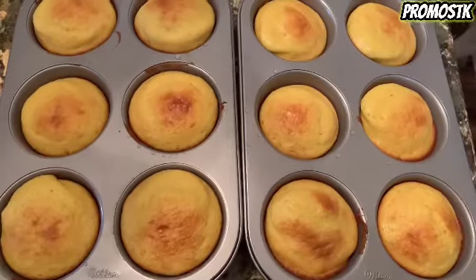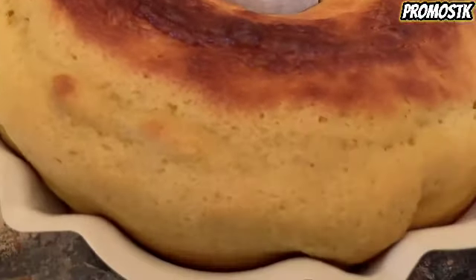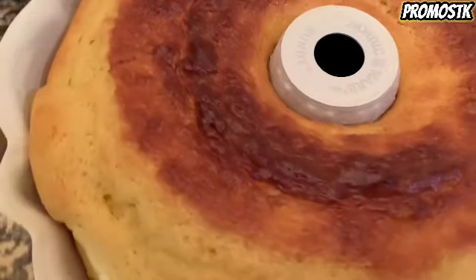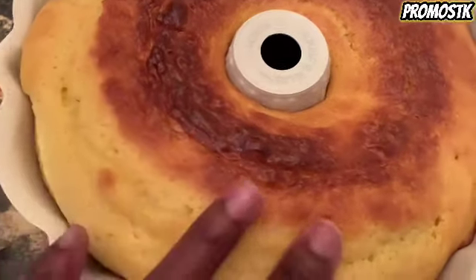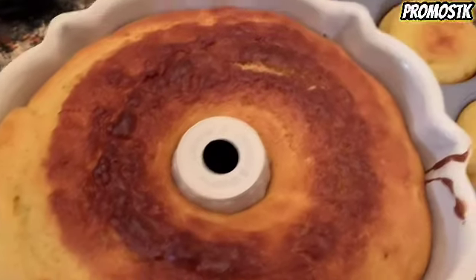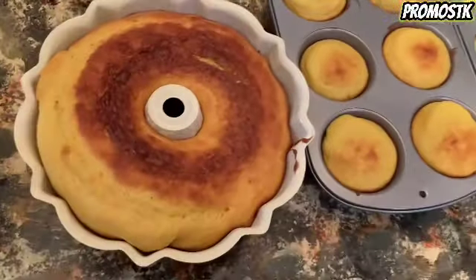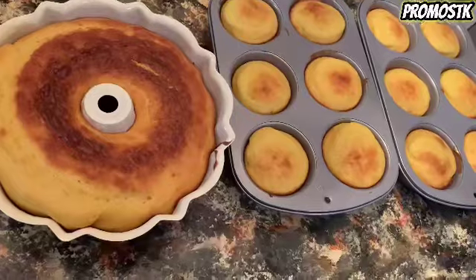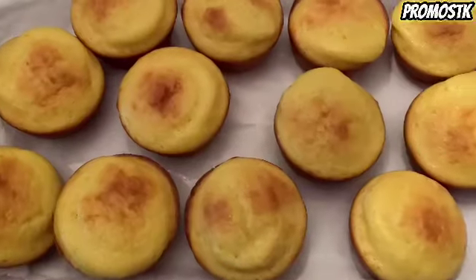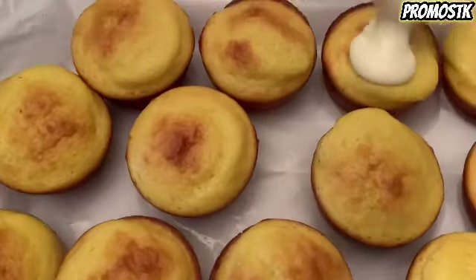And here's the Bundt cake. Now let's see, once it's cooled, if it's going to stick to the pan or not — this is a review. We'll also see how the cupcakes come out of their pans. And look at there, no problem at all — cupcakes came out perfect, ready for frosting.